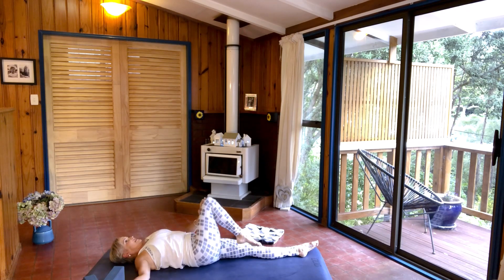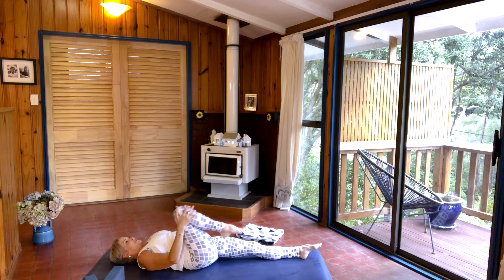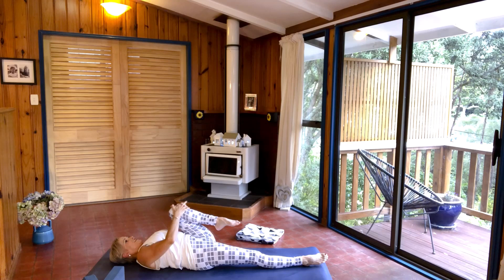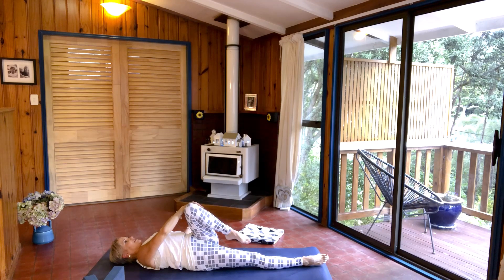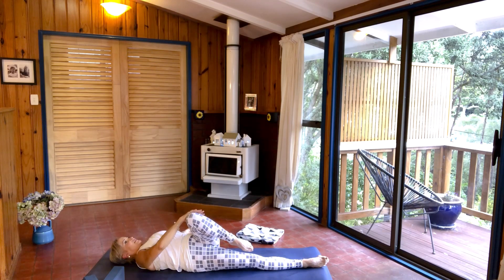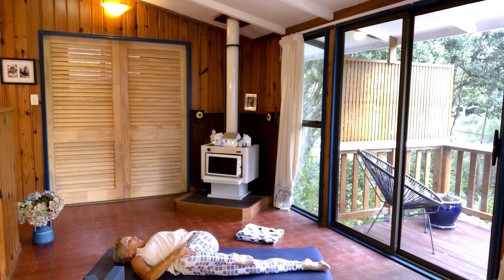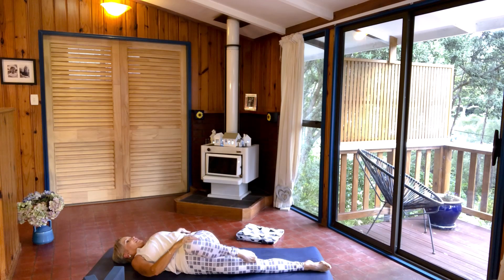Coming back to centre, hug your right knee into your chest, slide it along the mat. Bring in your left leg, hug it to your chest. Holding on to your left knee with your right hand, bring it across your body. Make sure you've got both shoulders on the mat as much as you can. Take a deep breath here into your lower back and exhale. Coming back to centre, hug your knee in.